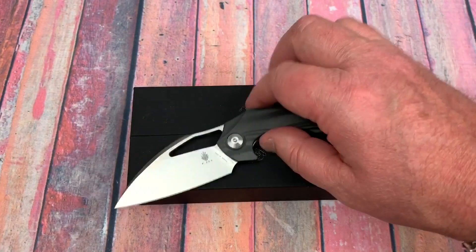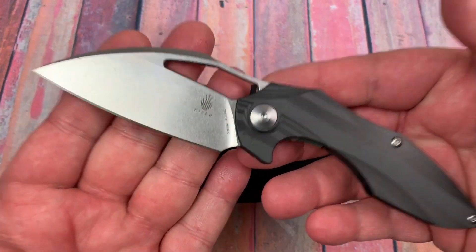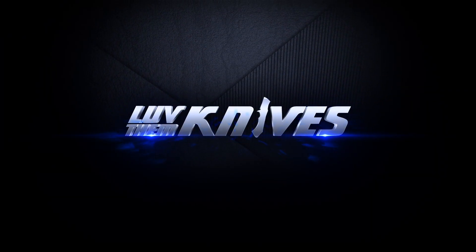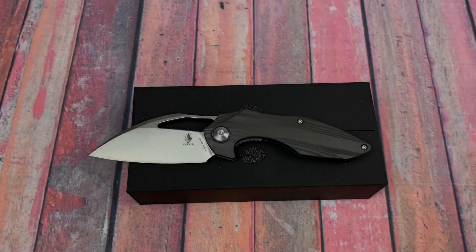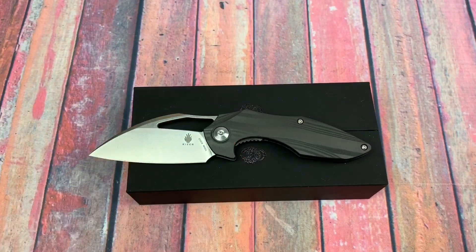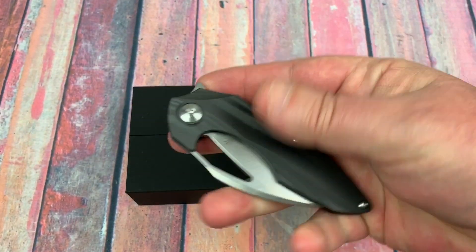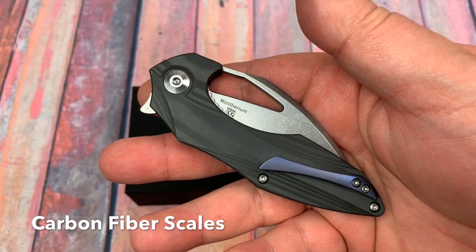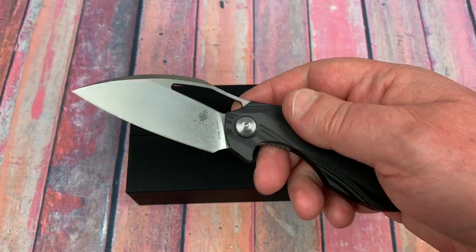Welcome to Love Them Knives channel. This is the Isham design — not the Mega Ethereum, this is the Mini Ethereum. Elijah Isham designed it like the Mega Ethereum, yes, but this is the smaller knife. It's a liner lock.